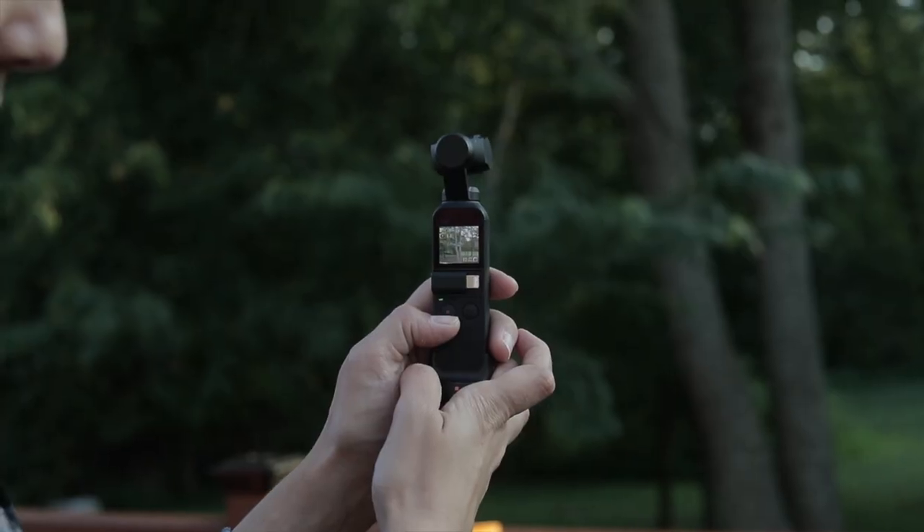Now we're going to actually compare the footage between the 1DX and the DJI Osmo Pocket. If you are a business owner — which if you're watching my channel, you probably are — you are not going to want to be lugging around this huge Canon 1DX with the lens and the audio and all that stuff. So the DJI Osmo Pocket would be the best thing for you. I love it, hands down. I think it's amazing for any business owner that needs to get footage on the go and document what's going on day to day.